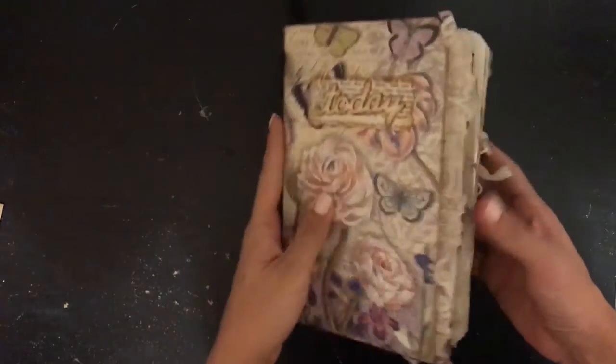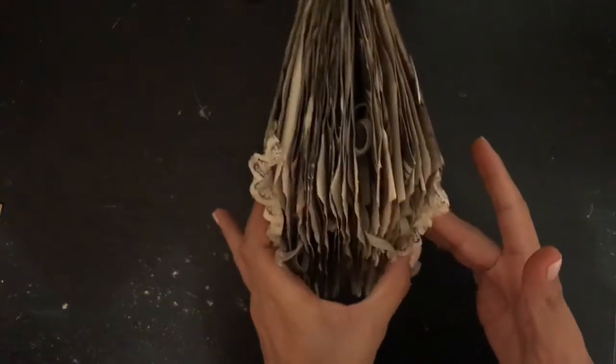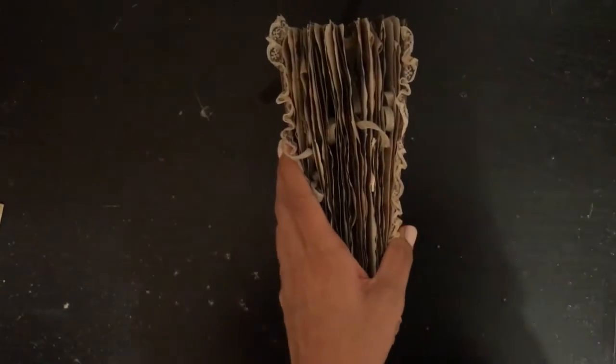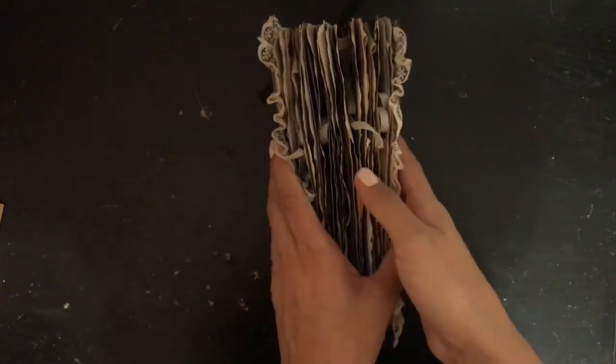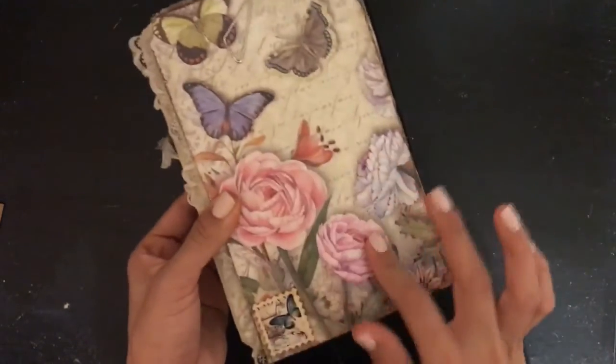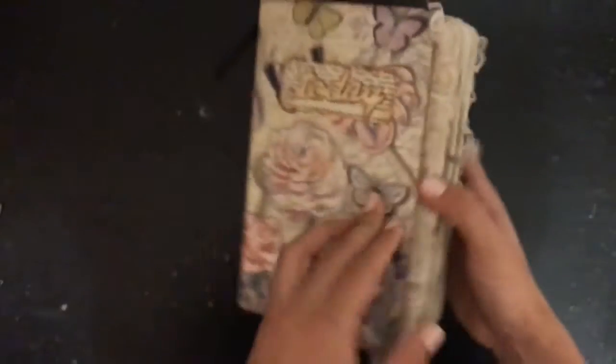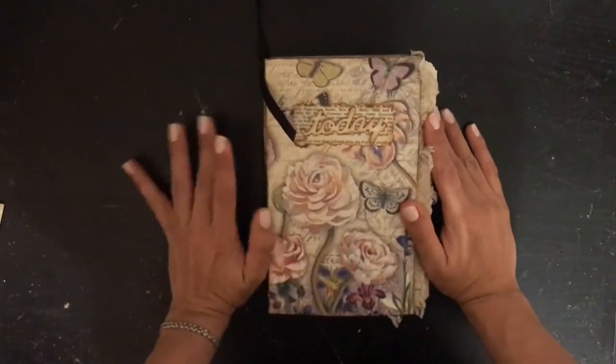That is my video guys. I really hope you enjoyed it. I am obsessed with this journal and I think I found a new way to make journals. Oh, I completely forgot about the back - the little element I added there. Let me know what you guys thought of this journal.